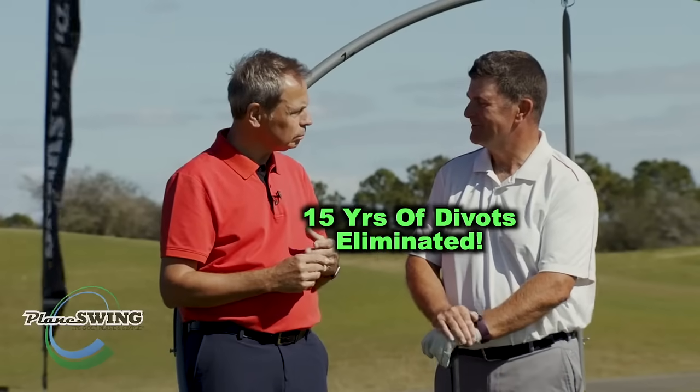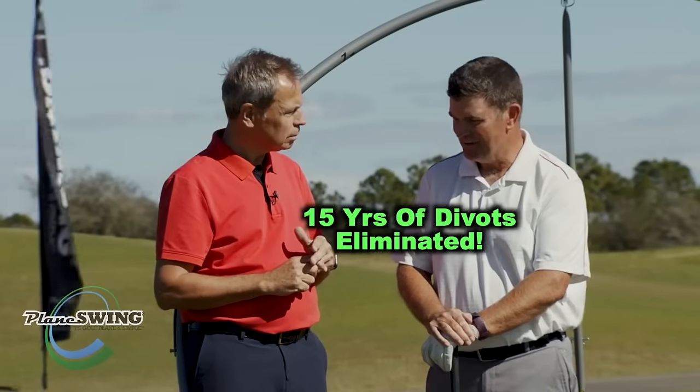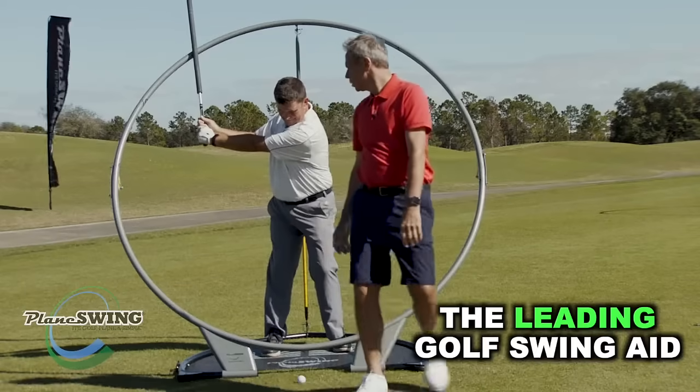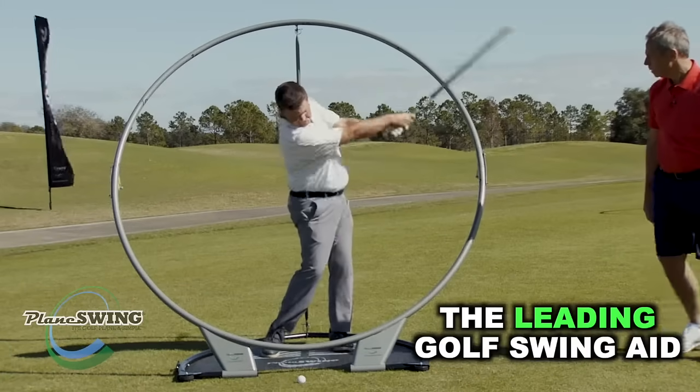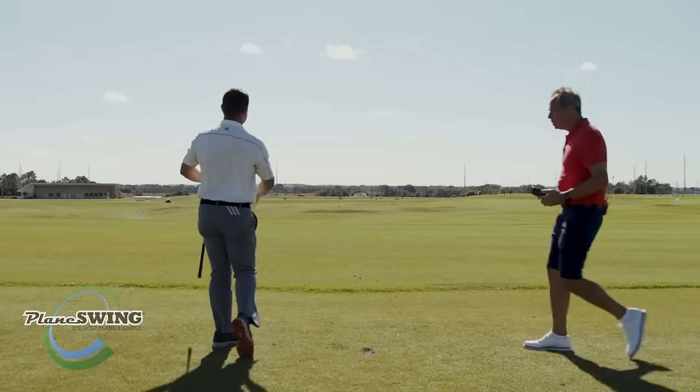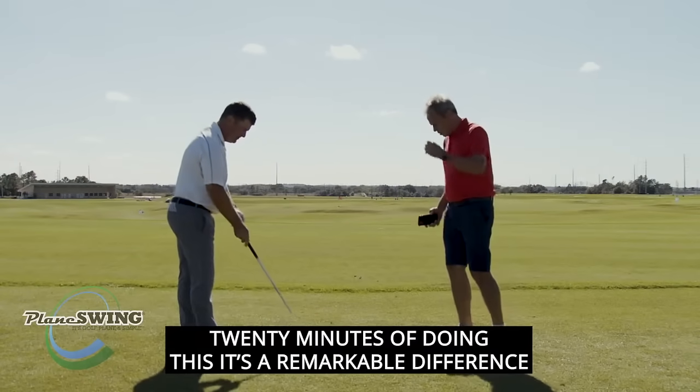For me it's 15 years of taking divots, so just in 20 minutes here in the PlaneSWING, it has just made an enormous difference. Good, down and through — excellent. That's it, better. 20 minutes of doing this, it's a remarkable difference.